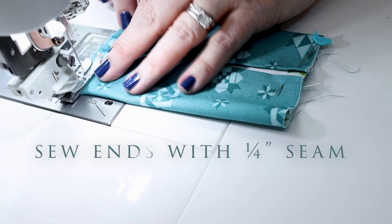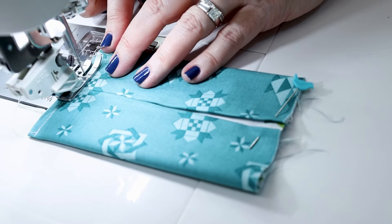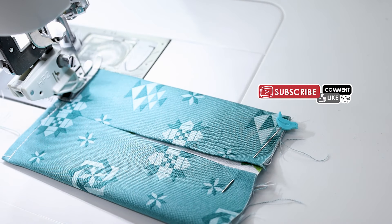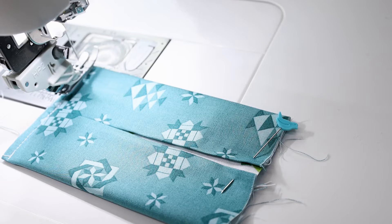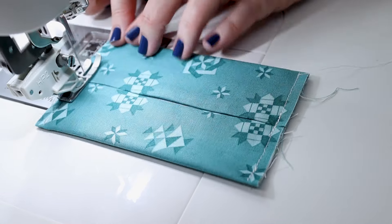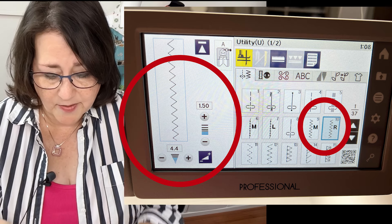Let's get these two seams sewn with a straight stitch a quarter of an inch from the edge, and I'm going to double back where they meet because that is going to be your stress point as you're putting full packs of tissues in and out of this holder. Then I'm just going to repeat on the other side. I trimmed off the threads and now we're going to do a zigzag stitch — I have mine set at 4.4 wide and about 1.5 stitch length, because we're not doing appliqué, we're just edging this seam.